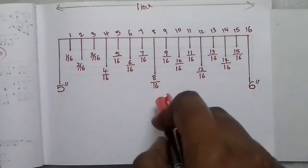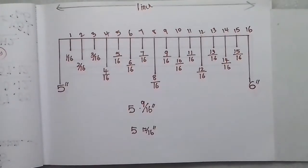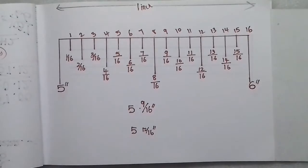The total is 16 lines. Each part is counted as 1, 2, 3, 4. This is how you count the fractional inches. For example: 5 and 9/16 inches; 5 and 12/16 inches. That is how you count the line — the total is 16, each part is divided.